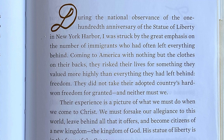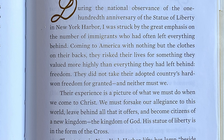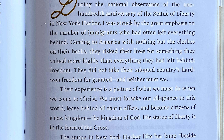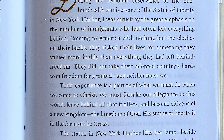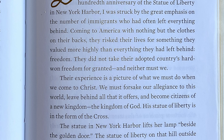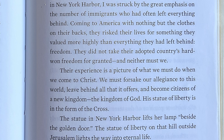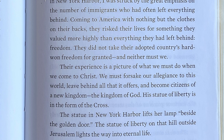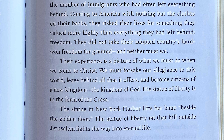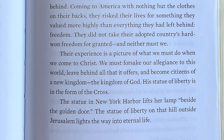Their experience is a picture of what we must do when we come to Christ. We must forsake our allegiance to the world, leave behind all of its offers, and become citizens of the new kingdom — the Kingdom of God. His Statue of Liberty is in the form of the cross. The statue in New York Harbor lifts her lamp beside the golden door. The Statue of Liberty on that hill outside Jerusalem lights the way to eternal life.